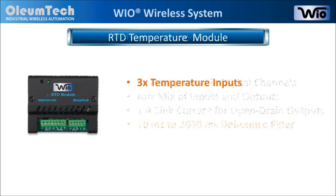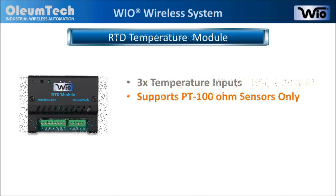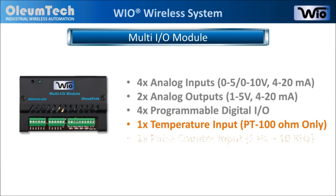The RTD temperature module is equipped with 3 temperature inputs and supports only platinum 100 ohm sensors. Lastly, the Multi-IO module provides 4 analog inputs, 2 analog outputs, 4 programmable digital IOs, 1 RTD temperature input, and 1 high speed pulse counter input.